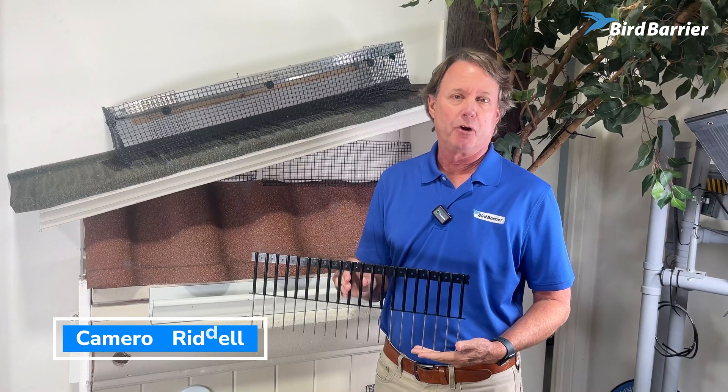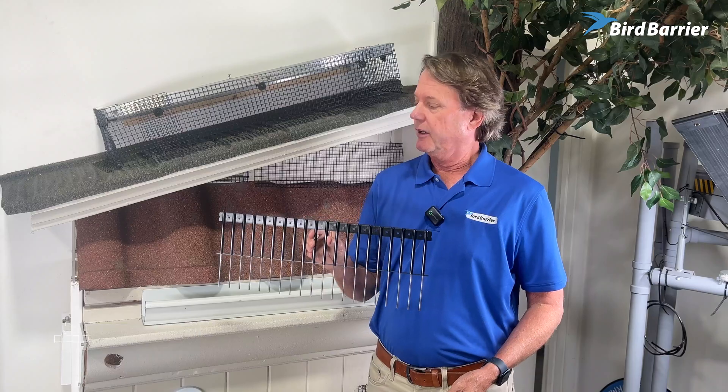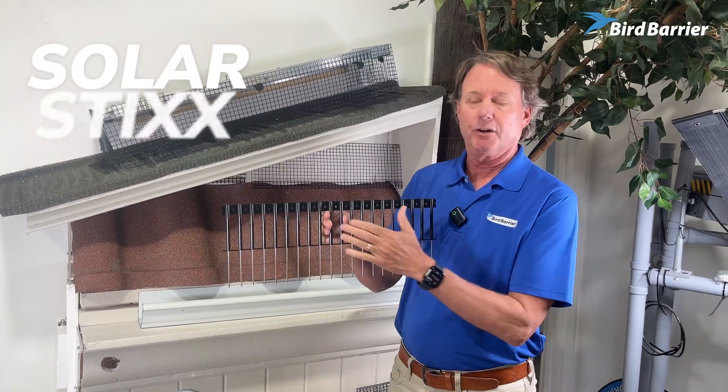Hey everybody, this is Cameron from Bird Barrier here to talk to you today about the new Solar Sticks. This is a great new product that is used to keep birds from getting under solar panels.